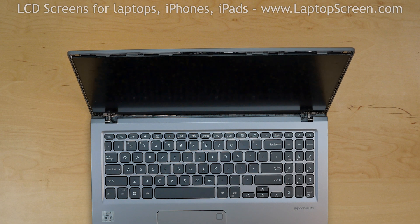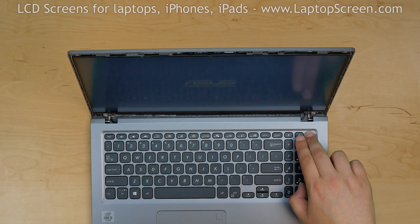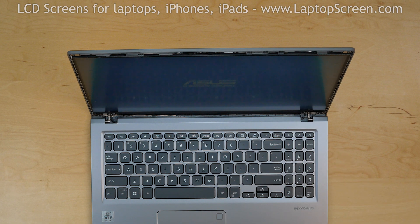Before we continue, it is better to check if the screen is working. Press the power button, and if the startup graphics appear, we can finish the installation process.